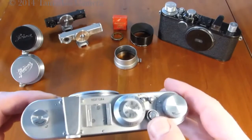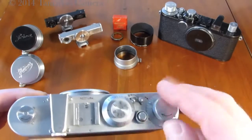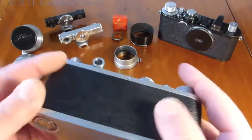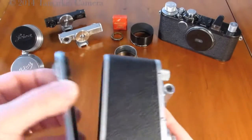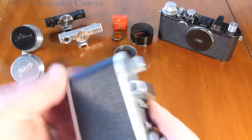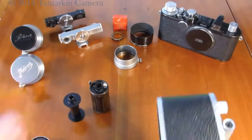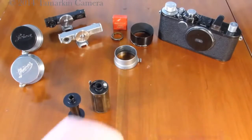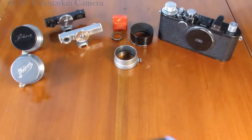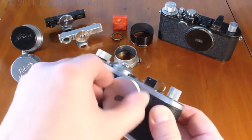Also included are the familiar shutter speed dial, shutter release, advance and rewind lever, and advance knob. This example is very clean, with all original leather and film canister, and is ready to go.